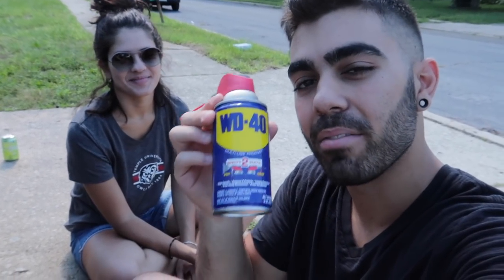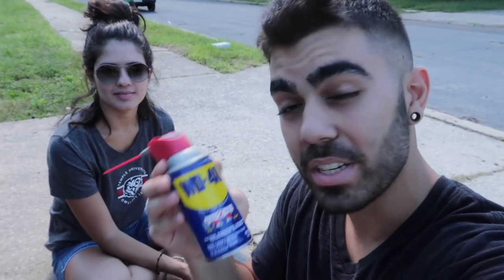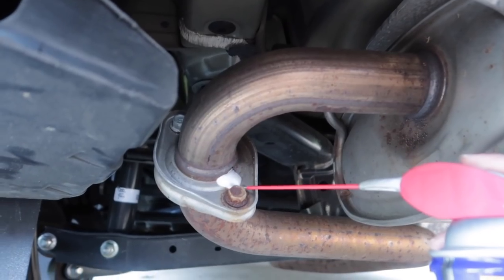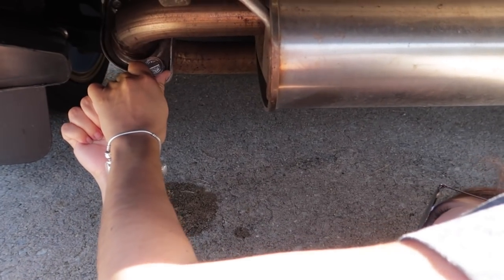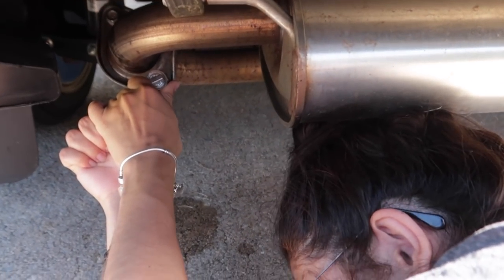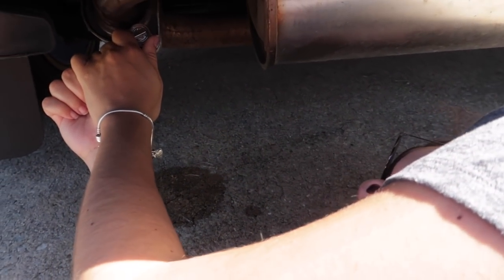I think this is the first time I'm ever using WD-40 for its actual use, which includes loosening rusted parts. I usually just spray it on my old cheap skateboard bearings. That was a nice spray right there. Come on, baby. It doesn't come out.